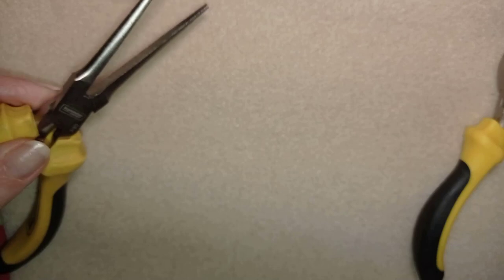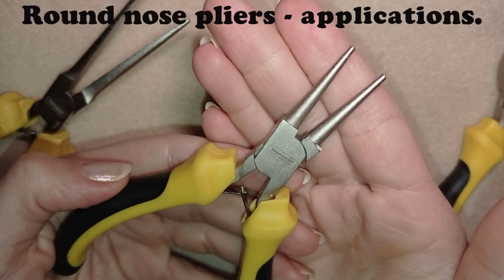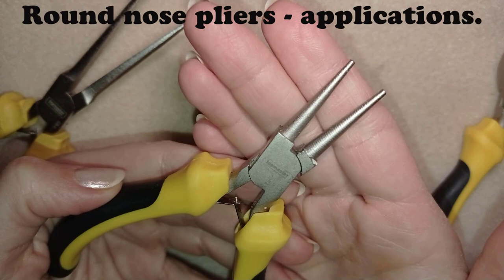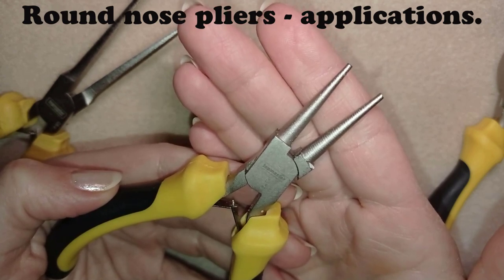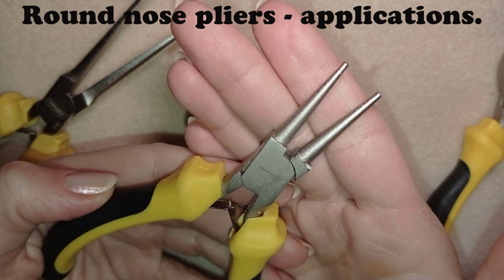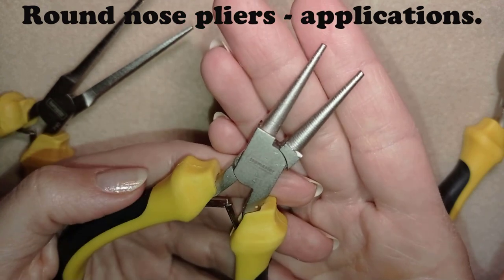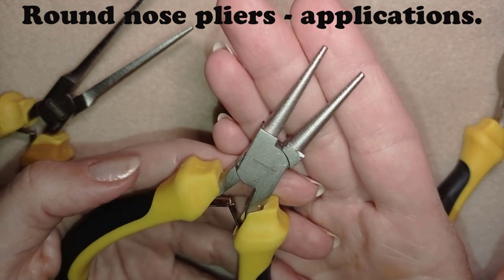The next ones are round nose pliers. These are mainly used in wire work, but you could use them in a lot of projects — for example if you want to make your own earring findings, or if you want to curve a pin going through your project and want to attach your wire through it. You could make coils and so many fun things, especially if you combine beading with wire work.